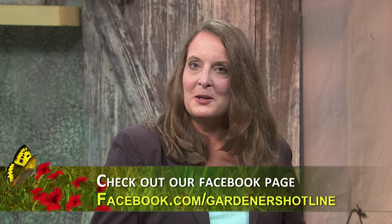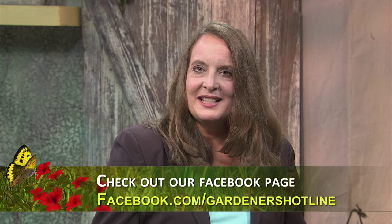We're at the end of our program. I'd like to thank my guest Keri Byram for being here, and I want to thank all of you for tuning in. For more information on succulents or cacti, you can contact us and email us at wdsc@daytonastate.edu, or you can like us on the Gardener's Hotline Facebook page. Don't forget to visit us again next week on Gardener's Hotline.